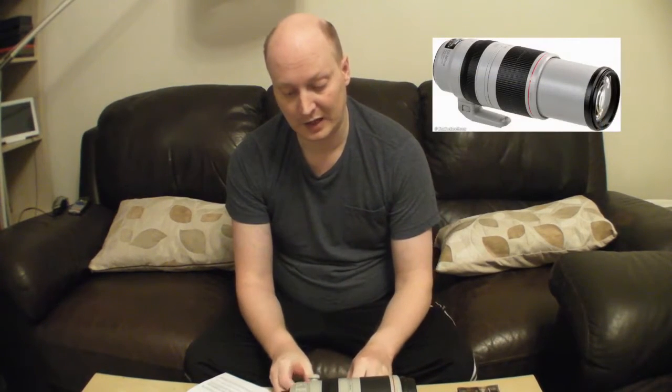So what we have here is a 100-400 Mark II lens. I just want to show you how to put them on because they don't send you any instructions, which is annoying. So without further ado, let me show you.